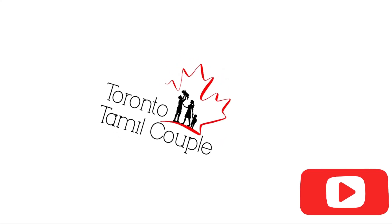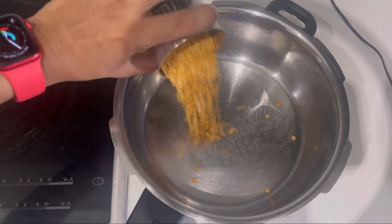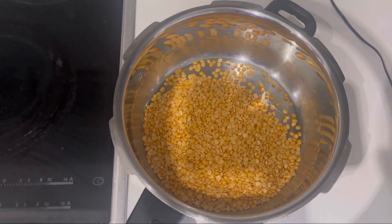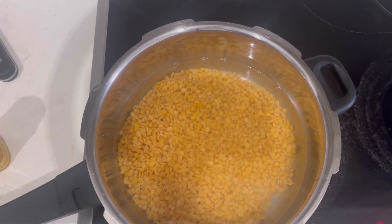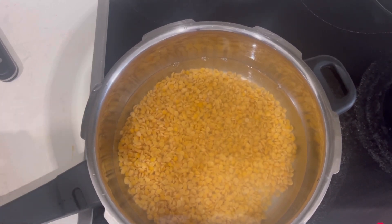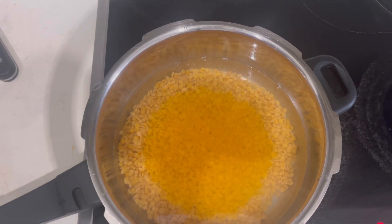Hi, everyone. I'm going to show you a simple Samba recipe. I'm going to put a split paste in a half cup. I'm going to wash it 4 times. I'm going to cook it in a cooker.